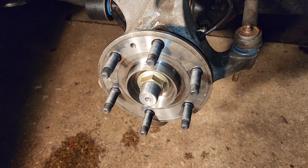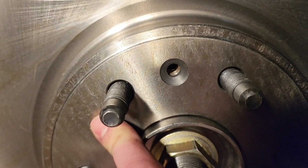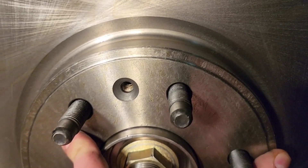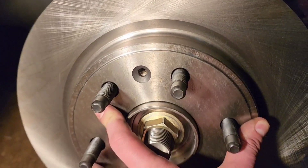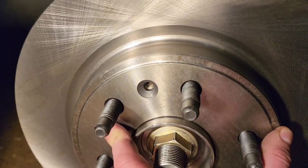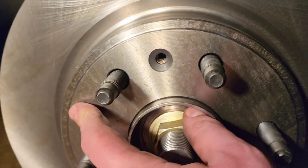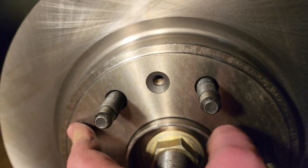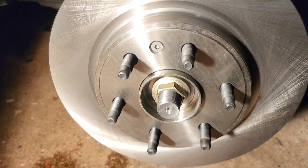Now with everything off, we're going to get our new rotor and caliper. Putting the new rotor on, make sure you have it lined up with your hub where the hold-down screw is. That way no mistakes are made. You can always just take it off and line it back up again, but just make sure you line that up so you can put the screw back on. I have that on now — it's nice and snug, it's not going anywhere.